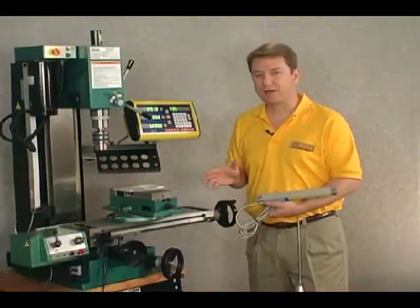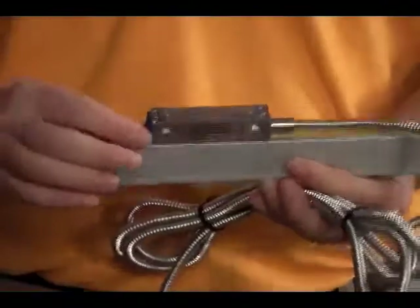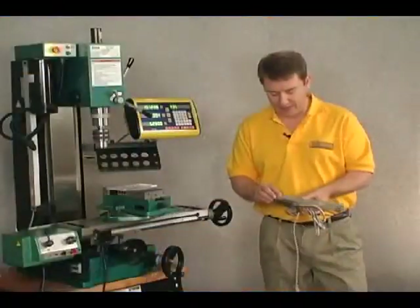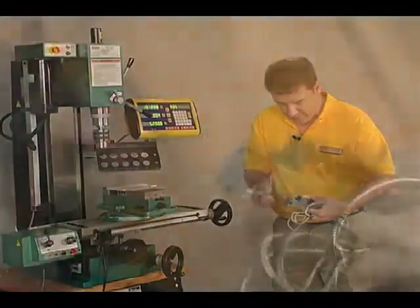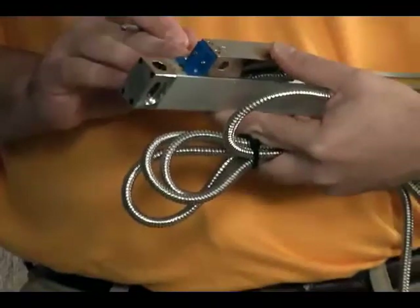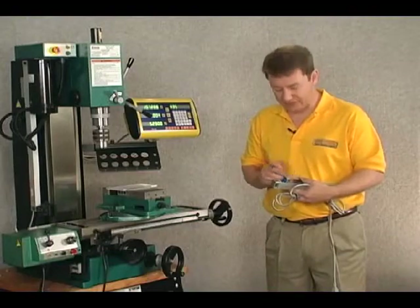Now let's take a look at a 150 millimeter scale and define some of the parts. We have a piece of blue plastic on the bottom. While it's only for shipping, it is also an excellent piece for mounting and determining the distance between the reader head and the body where you want it mounted. The first step is to remove the four screws — specifically the two screws that connect the blue plastic shipping piece to the body of the scale — leaving the two screws between the blue plastic and the reader head connected for now.